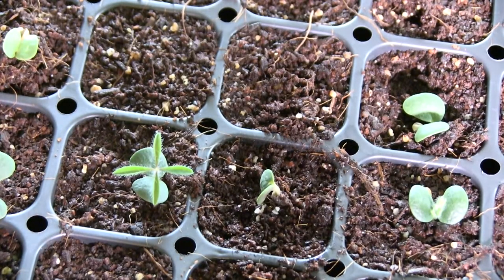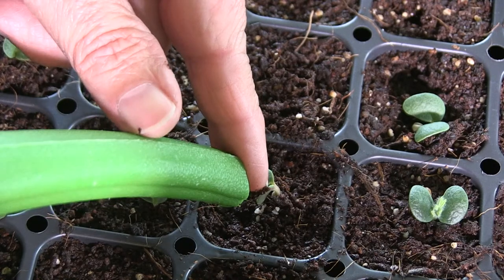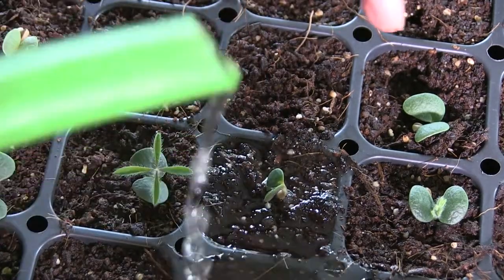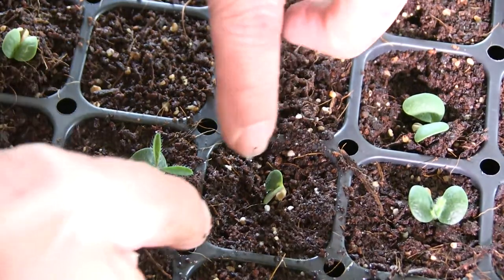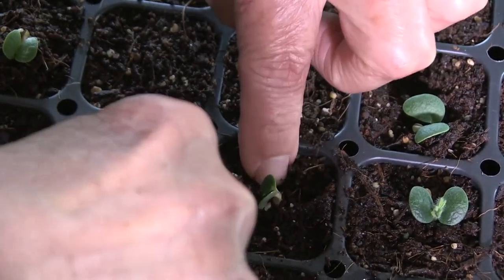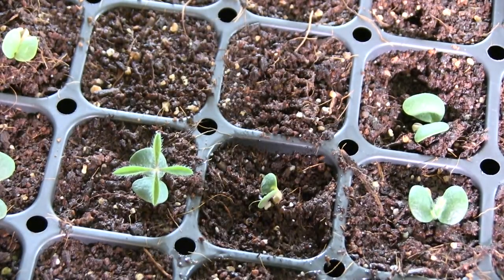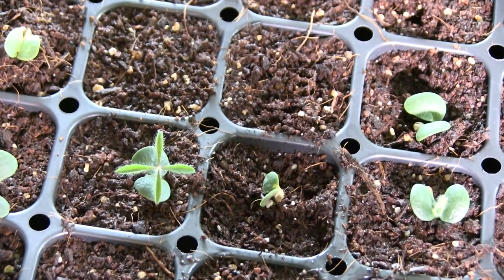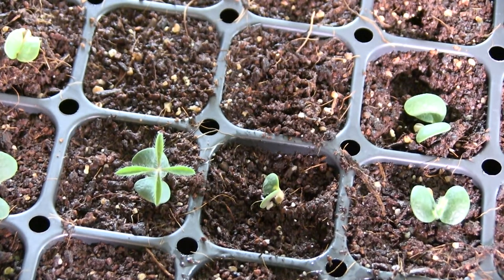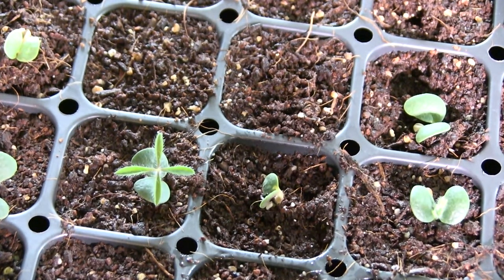I'm going to give it a little bit of water just to help seal up any of the air pockets next to this root that's growing — just very lightly. Now I'm going to press it down just to make sure it's sealed up. That's a little bit of an emergency planting for a lupin seed that popped out too far. I think that could have been caused by myself not planting it deep enough. If they look like they're not growing right, I will go ahead and re-establish it inside the cell.